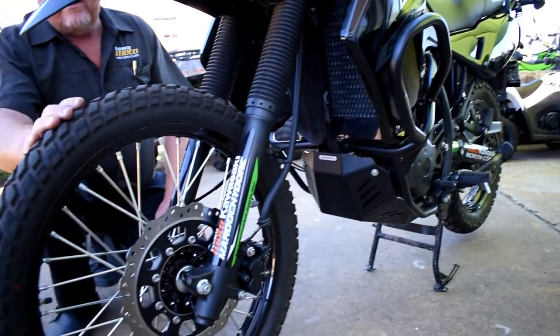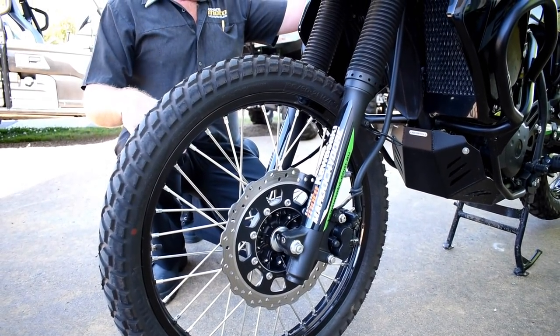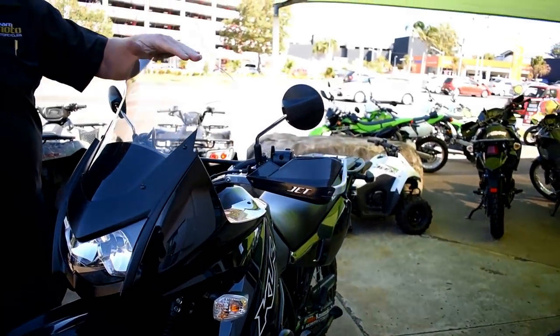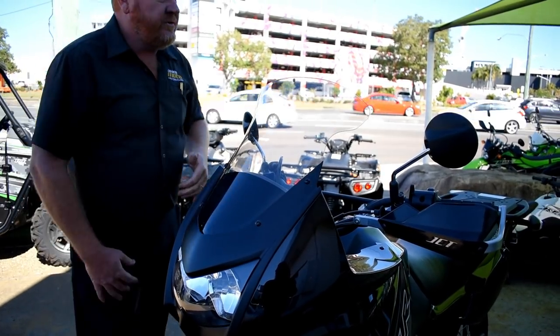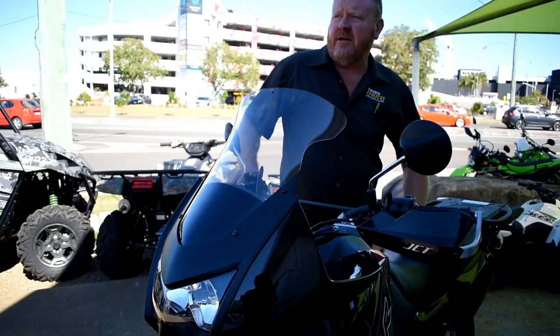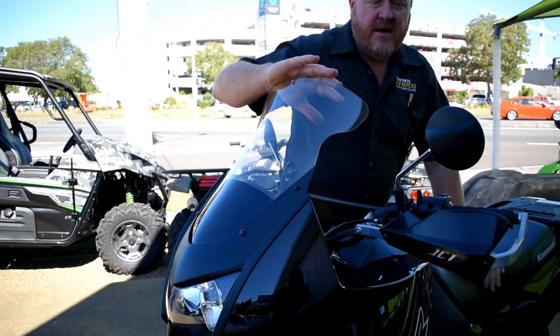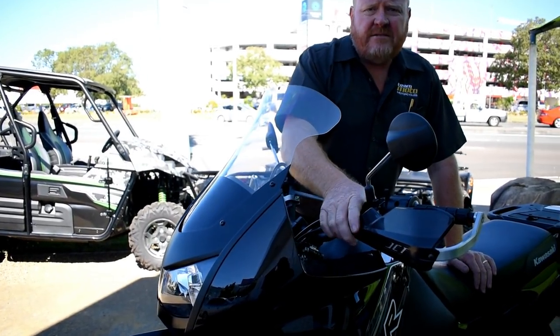We also put on the factory tall screen. The standard screen only comes to about here, but if you're doing long distance or highway stuff, chuck the high screen on — it definitely throws the wind straight over your head. A really good investment and it doesn't take up any room. We also got these Bark Buster Jet hand guards.